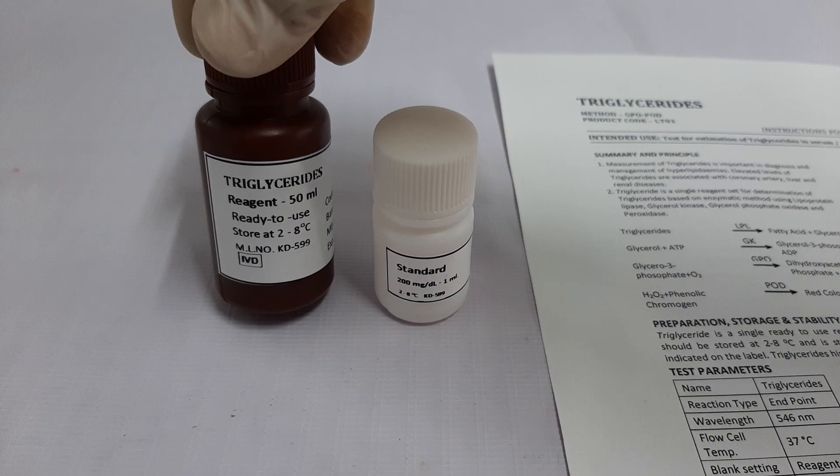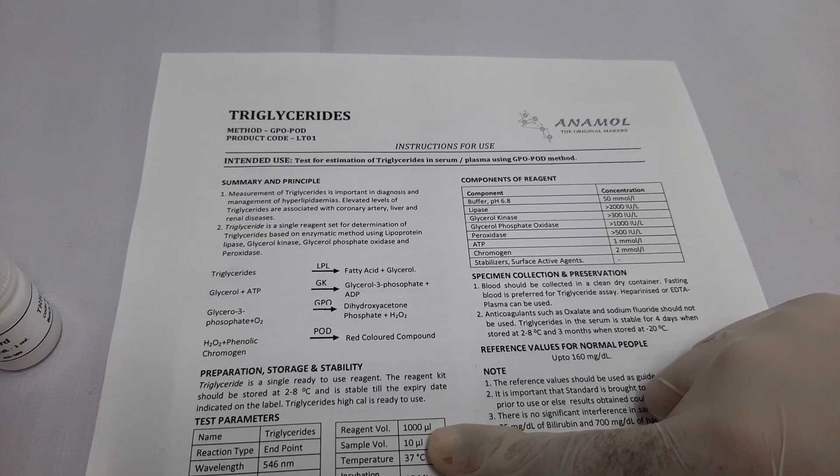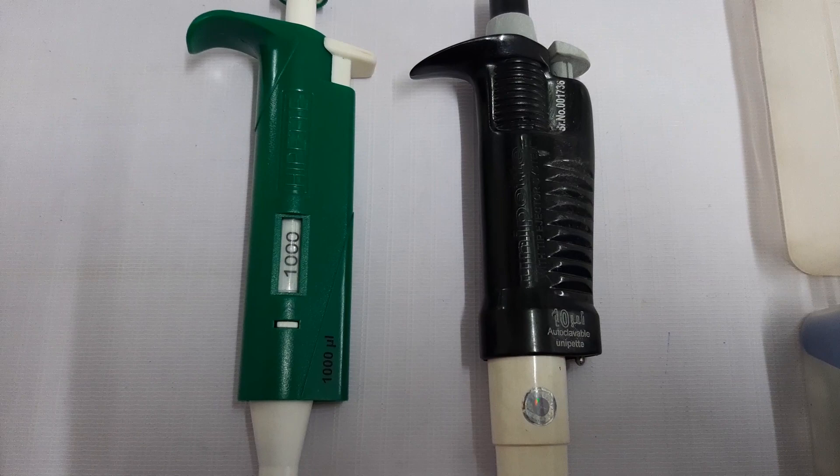The kit contains one bottle of triglyceride reagent, one bottle of triglyceride standard of 200 mg percent concentration, and the instructions for use. We recommend all users to read the instructions for use thoroughly before using the test.